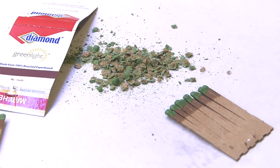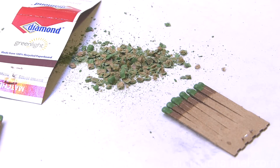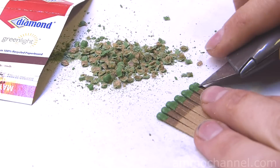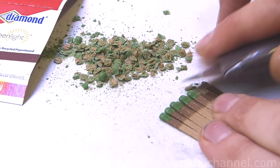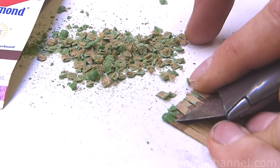Recently I did a video on making 38 Specials out of two books of safety matches, and that included the powder and the primer. Today, that really interested me, so I decided to try to refine that method and perfect it a little — learn more about the power of match head powder and how it compares to regular smokeless powder.